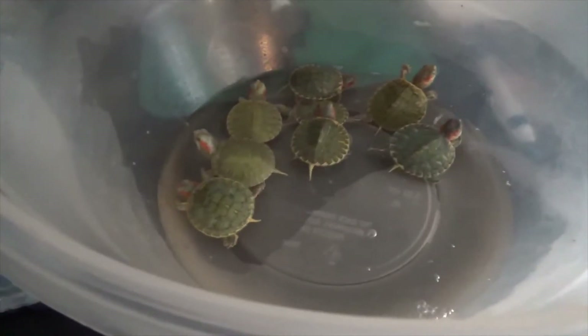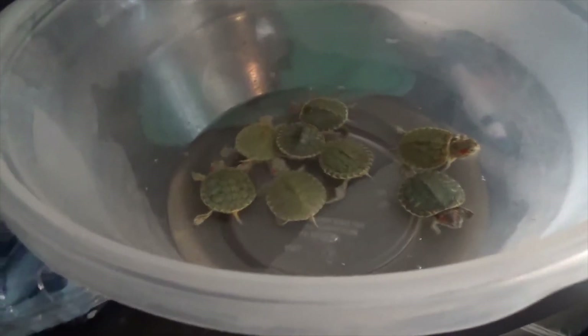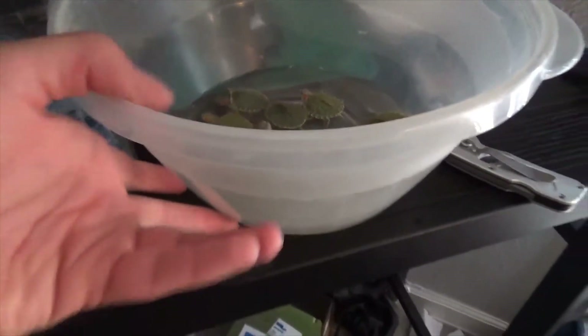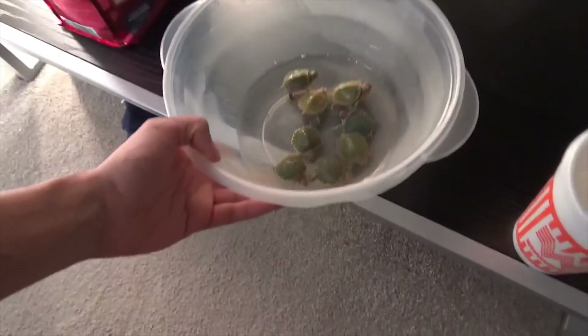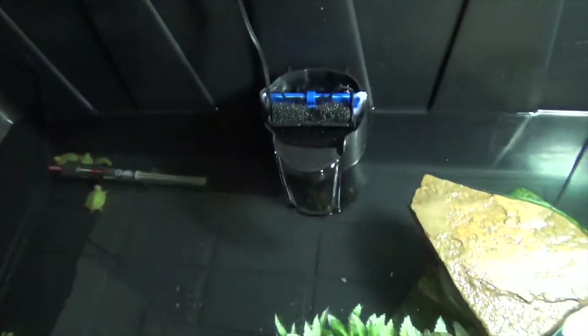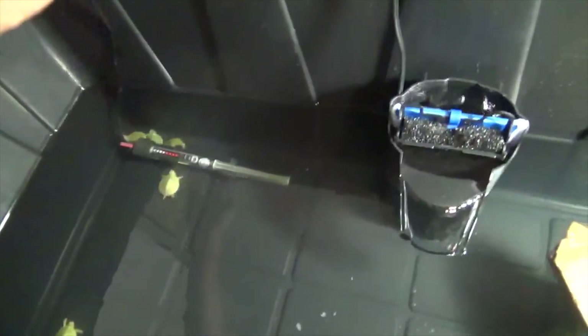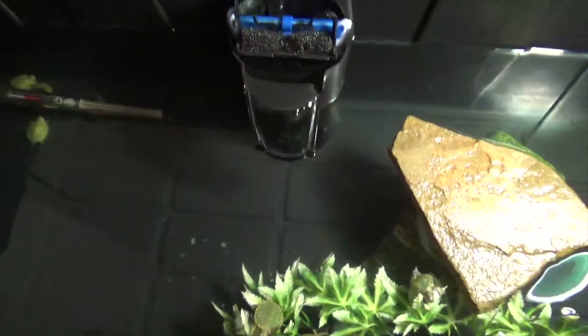I will be showing the upgraded habitat here, probably in this video. Let's get them over to their habitat. And there we go guys — we added the filter, I think it's a 60-gallon filter. Everyone's doing fine. We have the heater, the basking UVA/UVB, and yeah, that's about it.